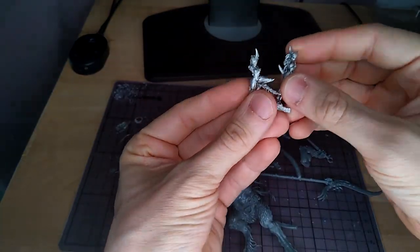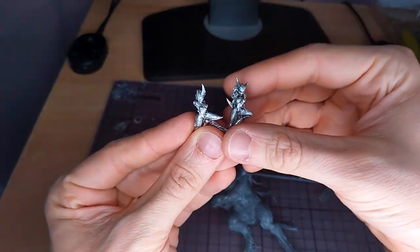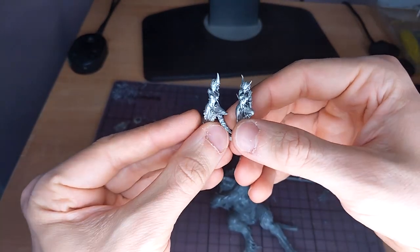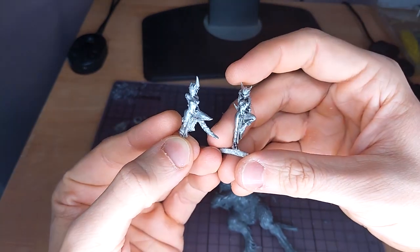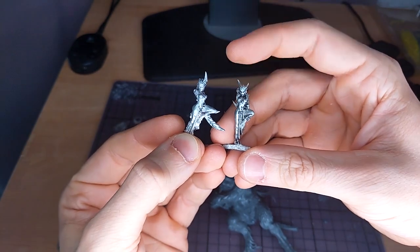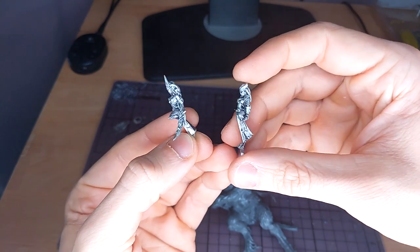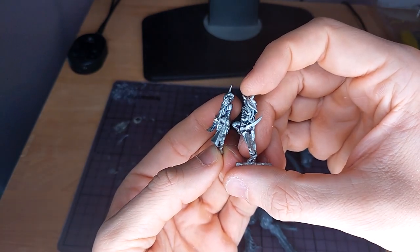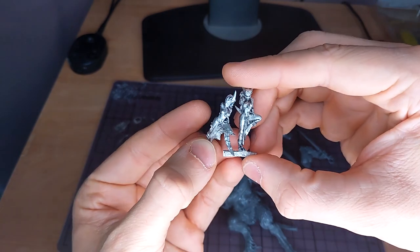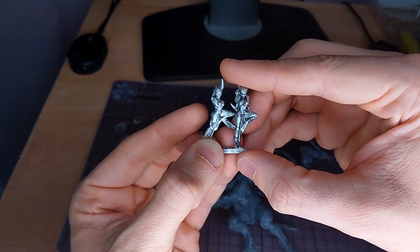The model inspiration comes from the original John Blanche Daemonettes — well, they're like third-generation Daemonettes I believe, but they're some of my favorite models. The main things I like about them are the faces and the tentacle hair — I think that's just really cool. Those details are my favorite, and those are the things I really miss with the new Daemonette models, which I think are just a train wreck.